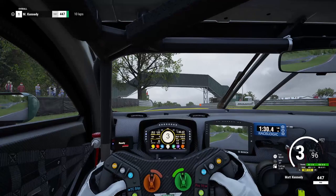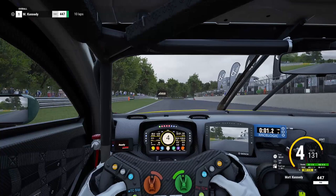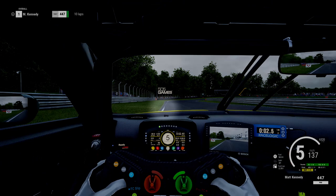If you're not subbed to the channel already, do so and hit that bell icon. Let's dive into the lap. Coming through the start-finish straight — it's not really a straight, it's kind of a long left-hand bend. Not much time to think about anything, and we're immediately presented with this braking zone.